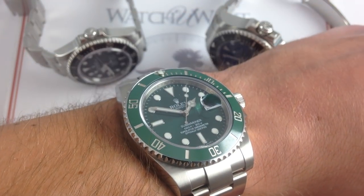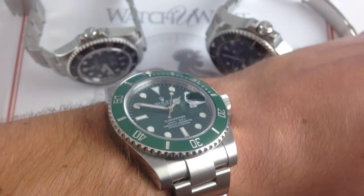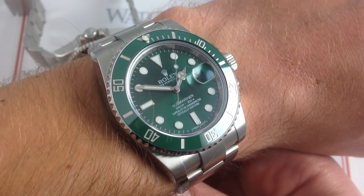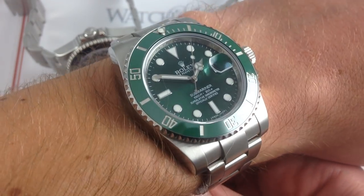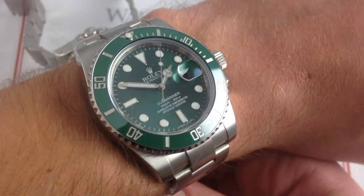Today we are looking at a trifecta of Rolex dive watches. This is one of our lug-to-lug fit, feel, and ergonomic comparisons where we take three of the mainstays of Rolex's modern dive watch lineup and compare their dimensions — actual and measured — the subjective fit and feel on my wrist, six and a third inches, 16 centimeters in circumference, and we talk a little bit about the features that define their size and account for the differences.